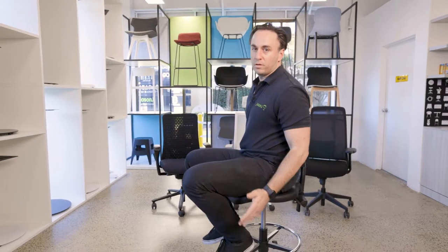When it comes to drafting chairs, we have a huge range — from something like this, which is your industrial drafting chair, through to mesh chairs and even more of your home-type drafting chair.